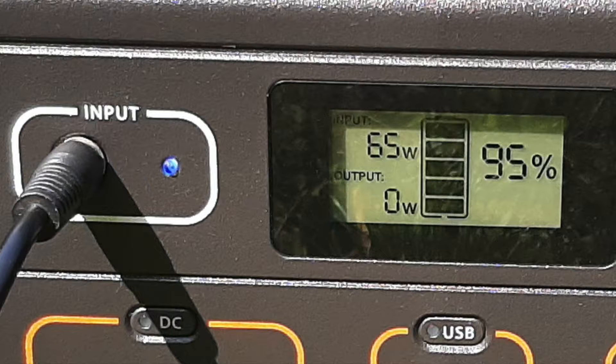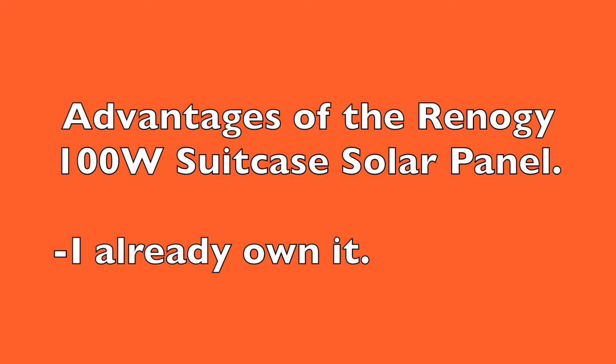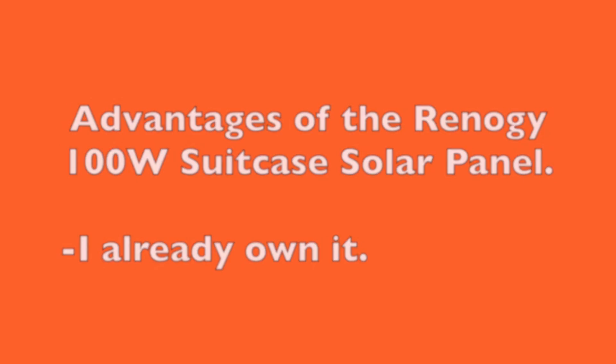I always knew this would work, but you need to test it to be sure sometimes. While there are several advantages to purchasing the Jackery 100 watt solar panel, the main disadvantage is I already own the Renogy panel — so why should I have to buy another panel?